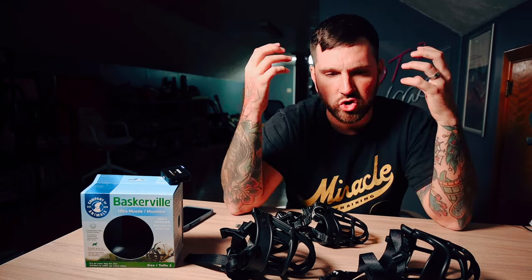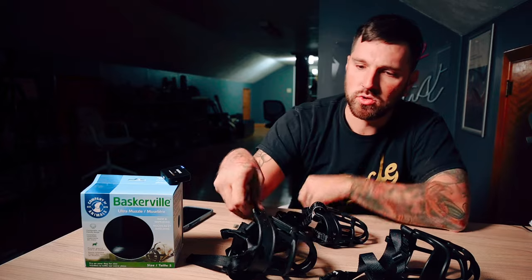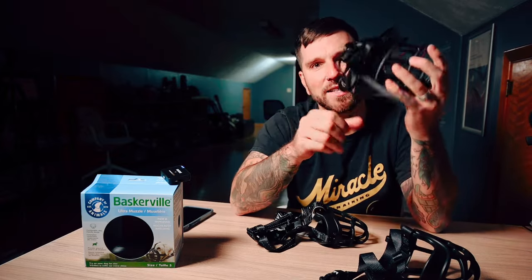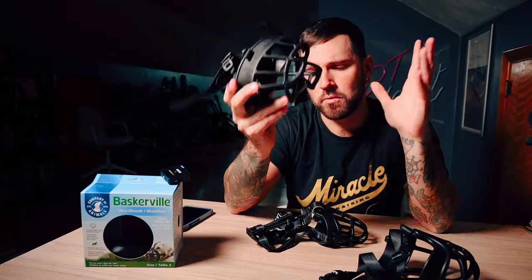We had a video go pretty viral recently of us socializing a new dog with some fear-aggression issues to other dogs. With that dog, we used this exact muzzle — the Baskerville Ultra Size 5. This is the brand we generally will use for most dogs.